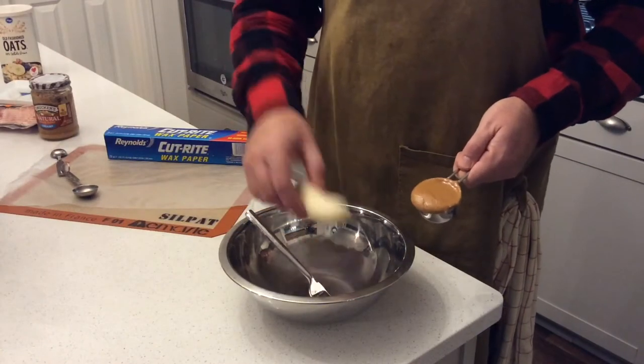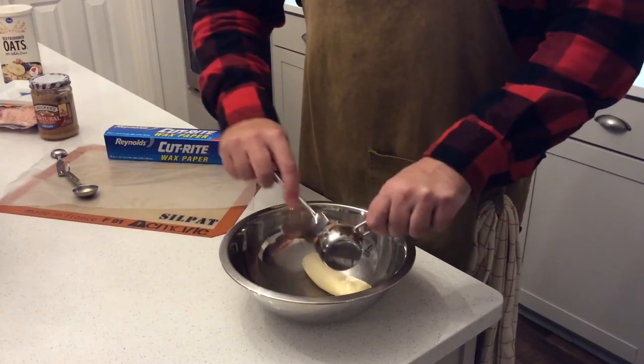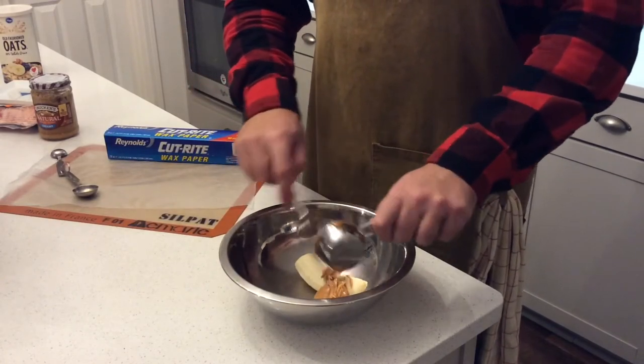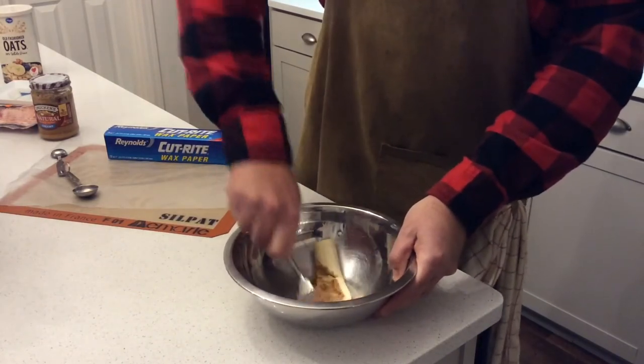The second step: add the half banana and the quarter cup of peanut butter to a bowl, then take a fork and mash it all together until it's mixed up really, really well.